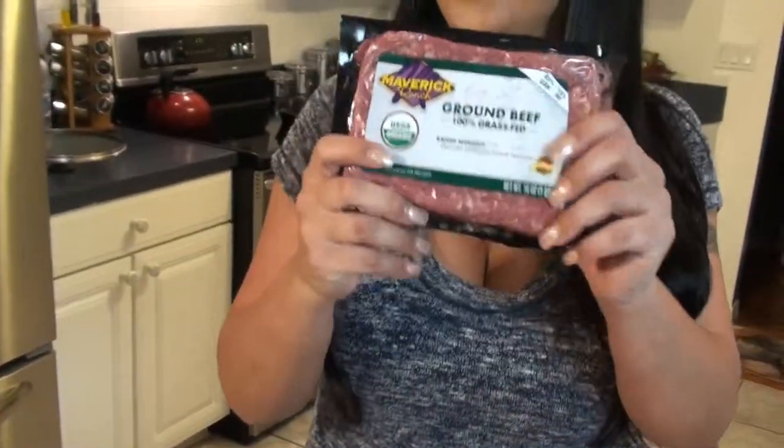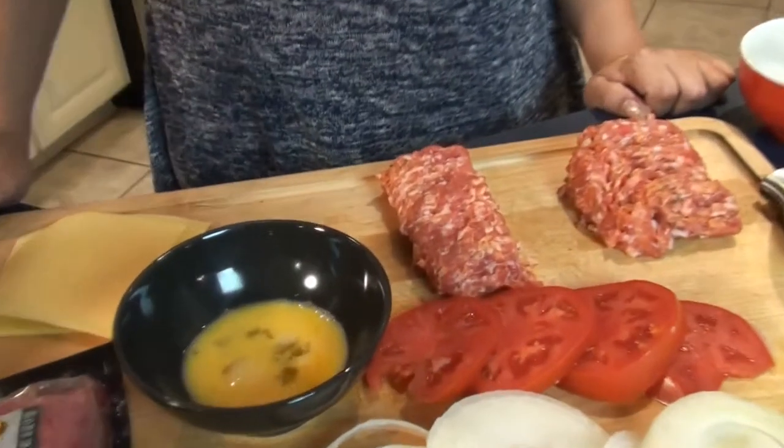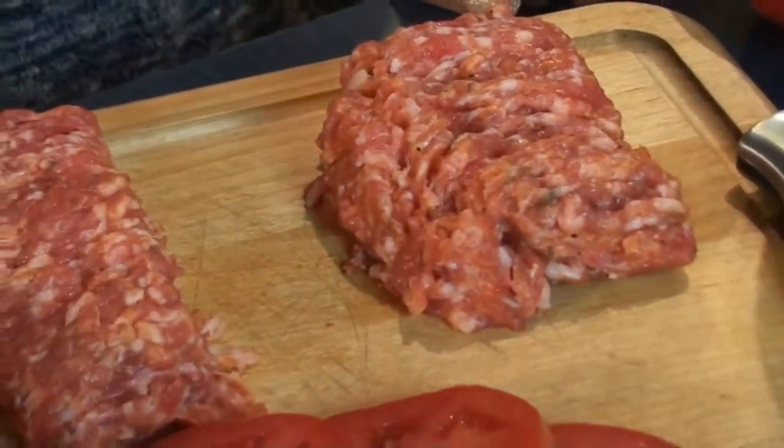Not everybody can go to the butcher shop or wants to, so everything for tonight is from the grocery store that everybody can buy. For my ground beef I got this grass-fed ground beef — 85% beef and 15% fat. I also have a quarter pound of ground sausage and a half pound of ground pork. The first thing I'm going to do is mix my ground beef.